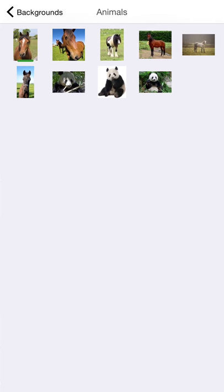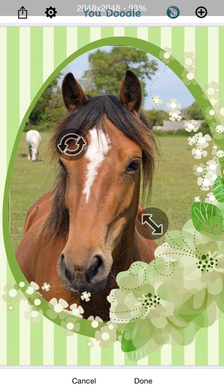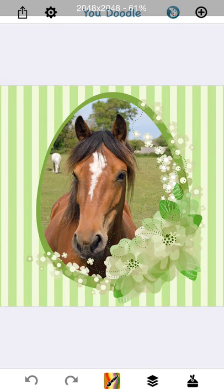If there were multiple spaces, you would tap each of those spaces, insert your image, and then only tap Done once all the images were inserted. So let's show you one of those.